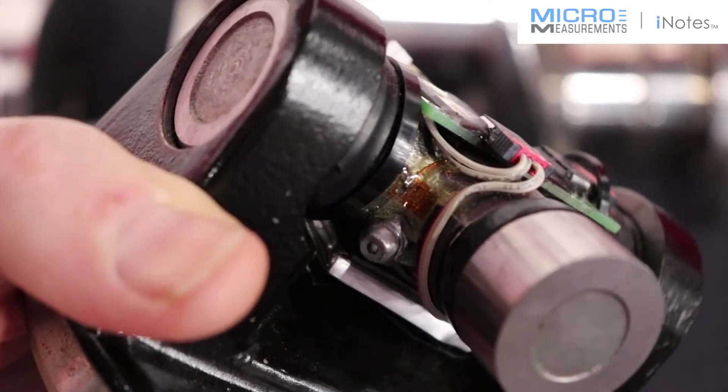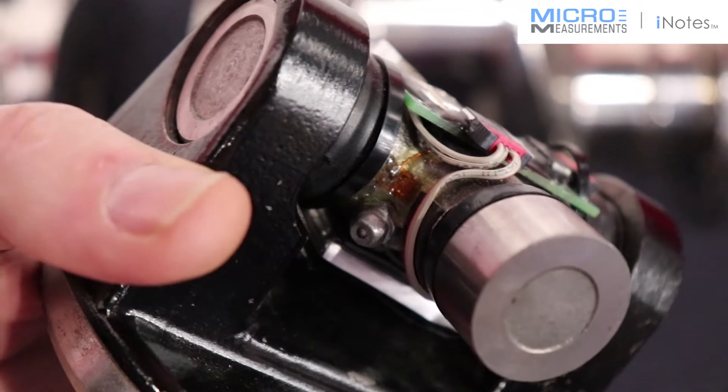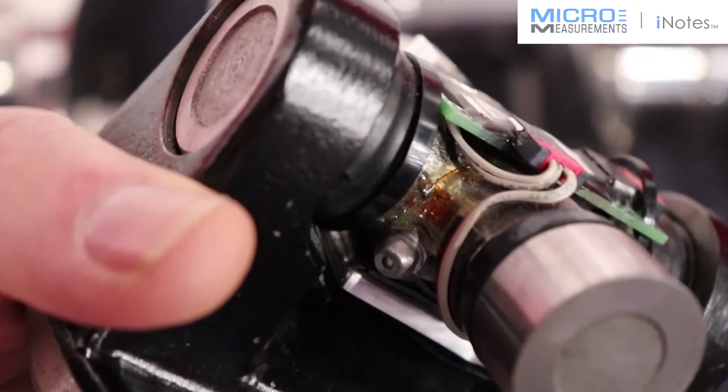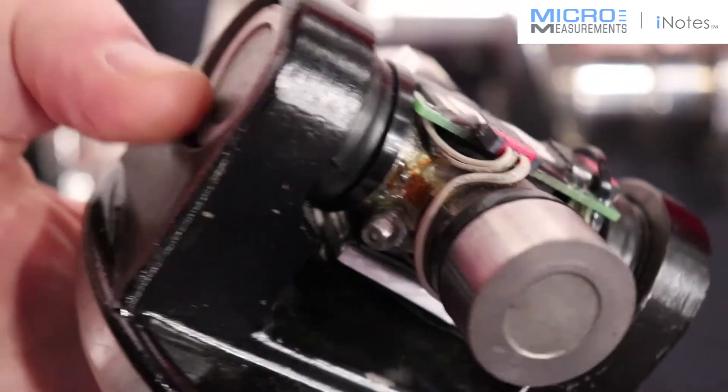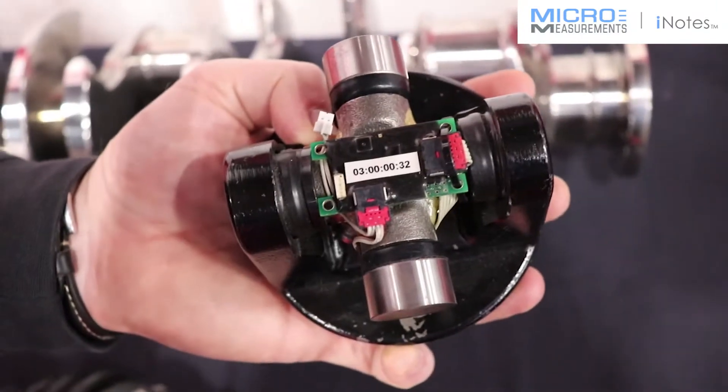Our customer was looking for driveline torque measurement and also vibration off of the MEMS-based accelerometer on our telemetry system, and we were able to provide them both of those wirelessly via this implementation.